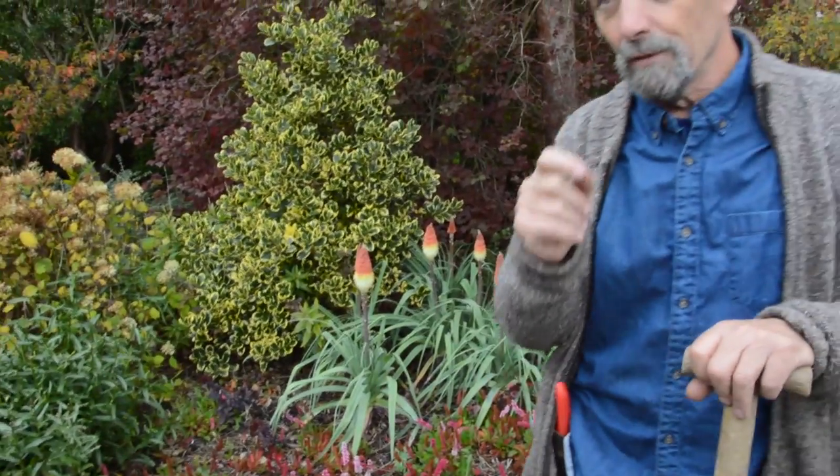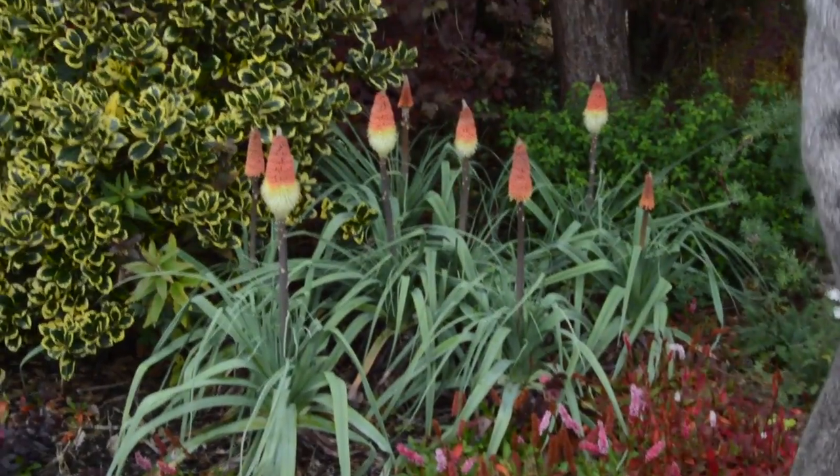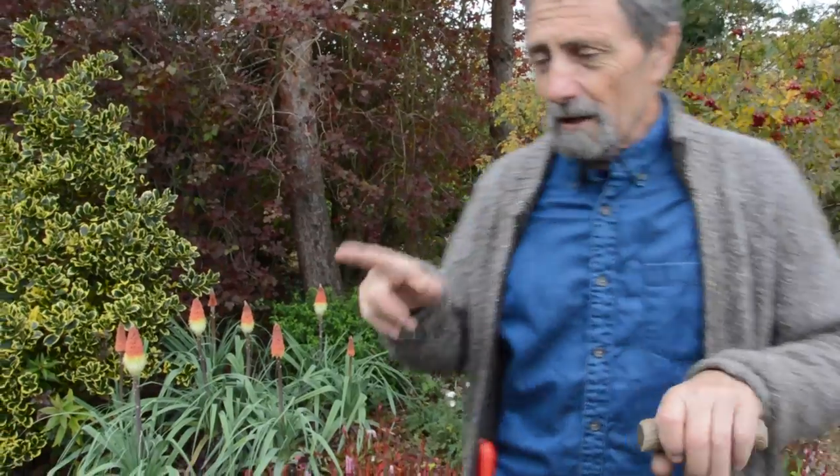This is a species one, and it's called Kniphofia — well, all red hot pokers are Kniphofia. Now how do you spell it: K-N-I-P-H-O-F-I-A, or K-F-I-P-H — it's not one to spell if you're at all dyslexic, which I am a little bit. But anyway, this one is called Kniphofia caulescens.